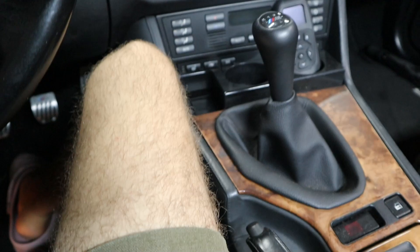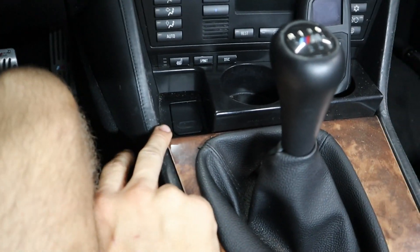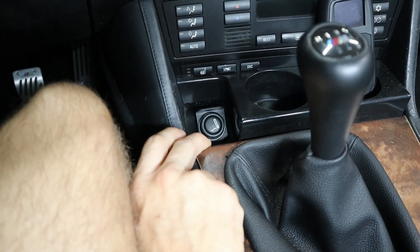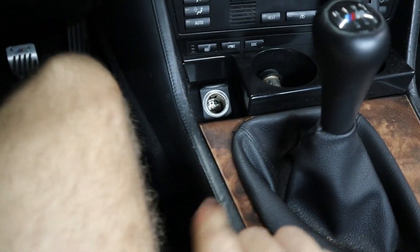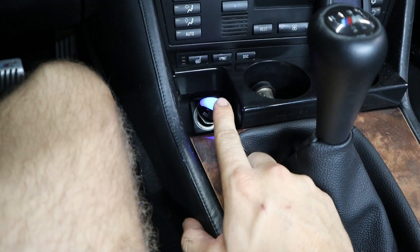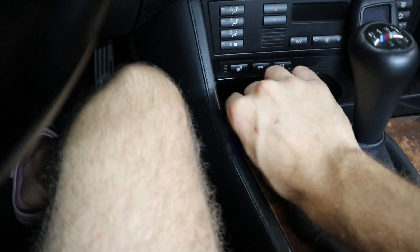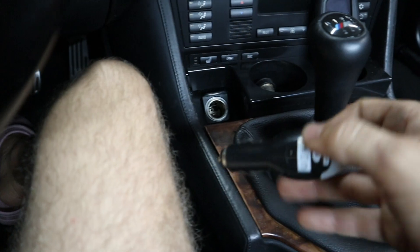So here inside of my E39, I'm going to tell you exactly what my gripe is. There's only one cigarette lighter for the E39. It's right up here, and as you can see it's got a little blank in there. But if you put something in it like this USB adapter, you get one charging port.